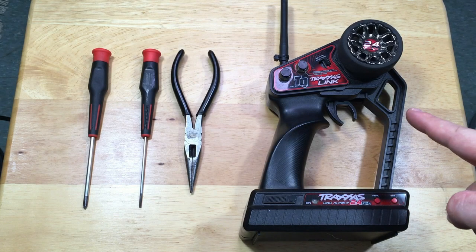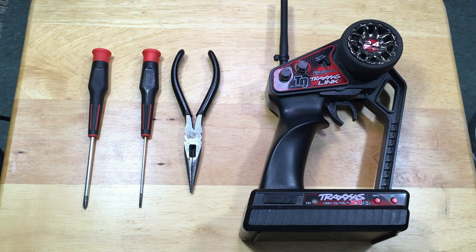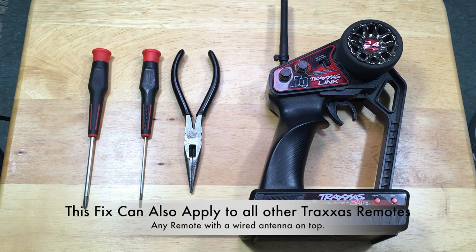Hey guys, welcome back. In this video, I'm going to be taking apart my Traxxas TQI remote controller. The issue that I am having, and I am fairly certain that many of you out there are having, is signal loss.